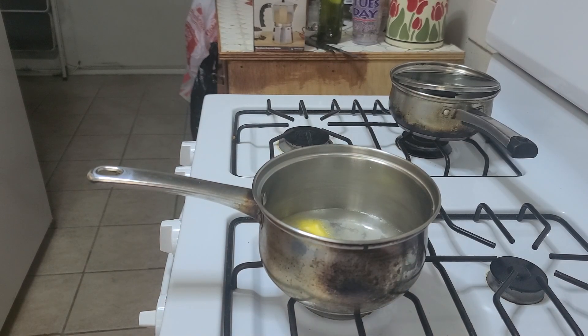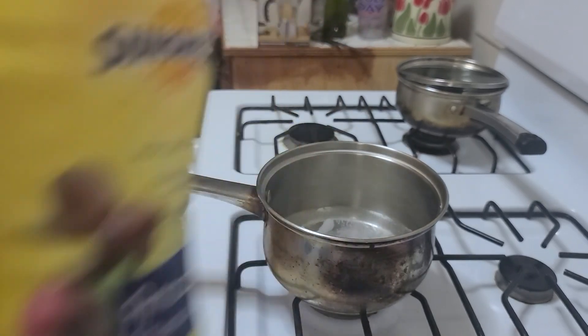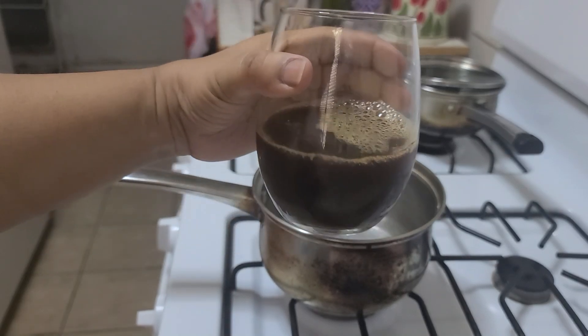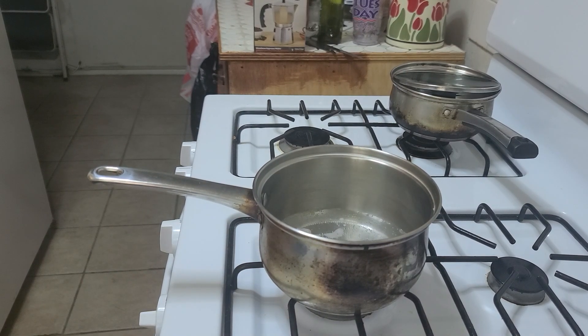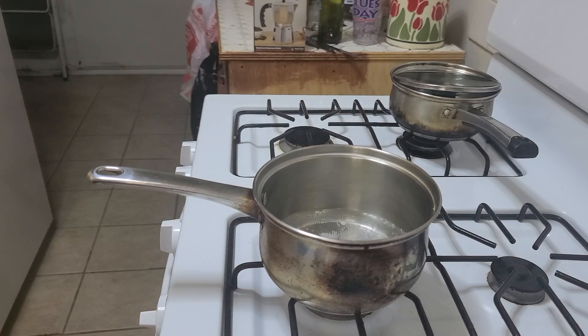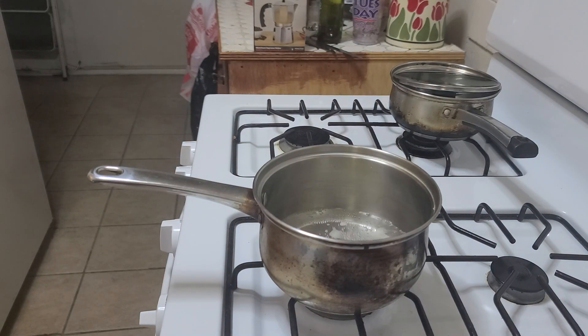We're gonna wait until the water boils. While that's waiting to boil, I drink my prune juice every morning — about a little over eight ounces. I'm also going to make my coffee. I love prune juice, it's so good. The water is starting to boil.